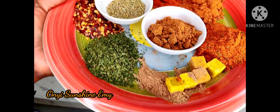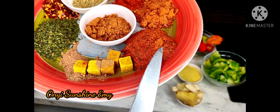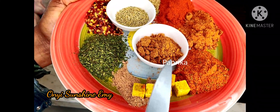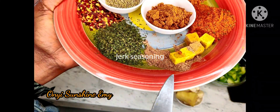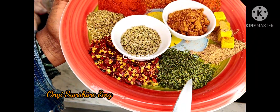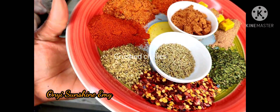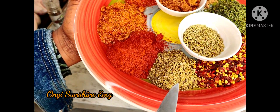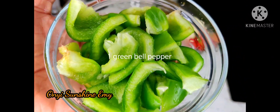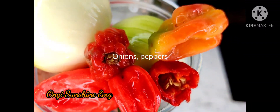We're going to be using chicken shake, peri peri seasoning, paprika, jerk seasoning, seasoning cubes, brown nutmeg, coriander, rosemary, cross chili, oregano, ginger and garlic, chicken stock, one green bell pepper, onions and peppers.